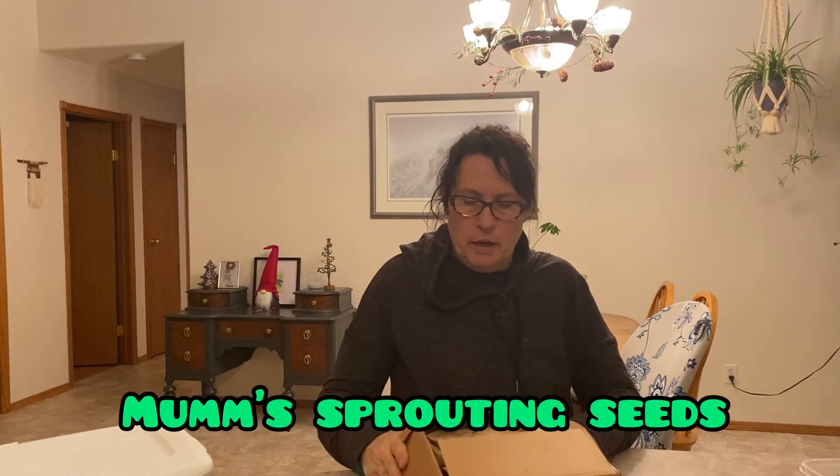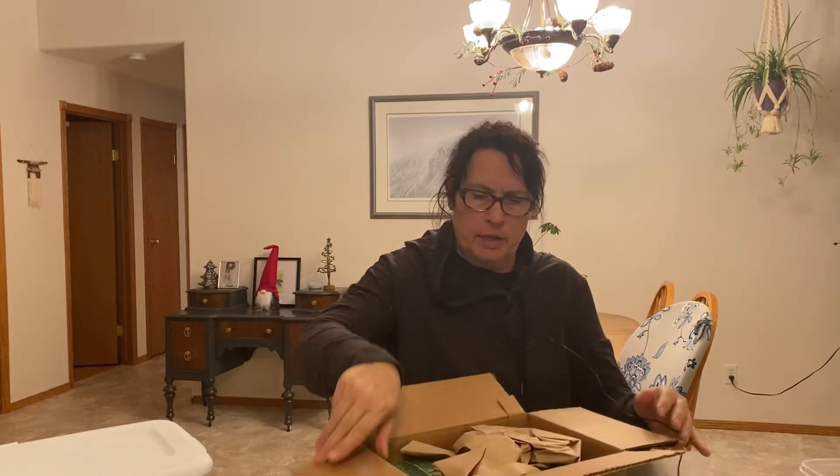This is an order I just received from Mum's Sprouting Seeds. This is a local company — I think I've mentioned that before in my other videos. Their plant is located in a little Saskatchewan town called Parkside, which is north of here. We drive by this place every time we go up to our cabin up north. It's a fifth-generation family business, and when they expanded in 2000 they purchased the old curling rink in Parkside — that's where their plant is now.